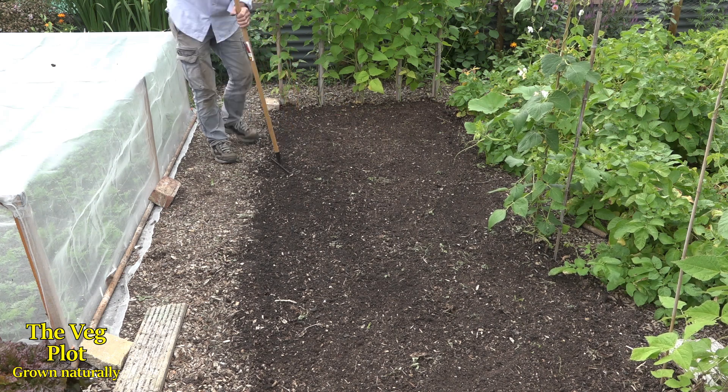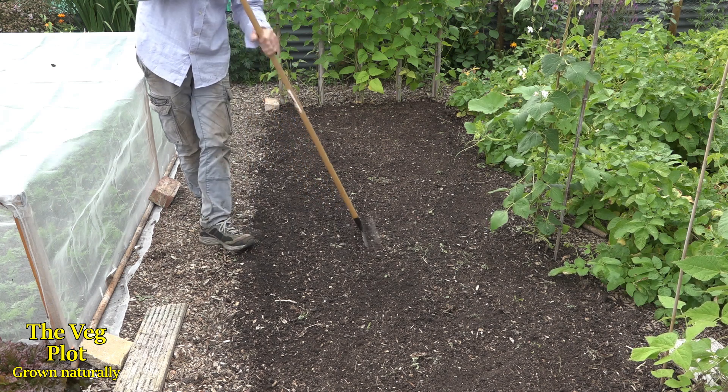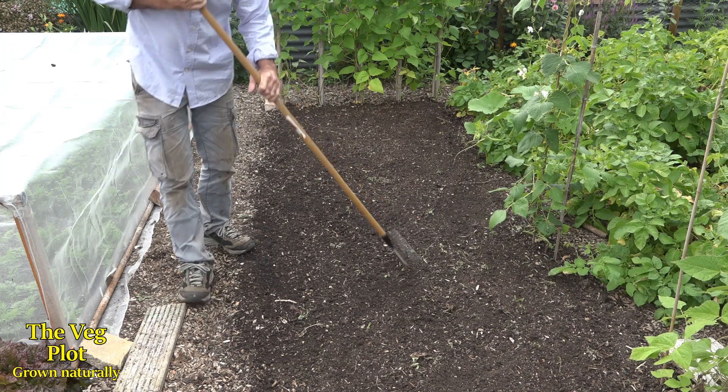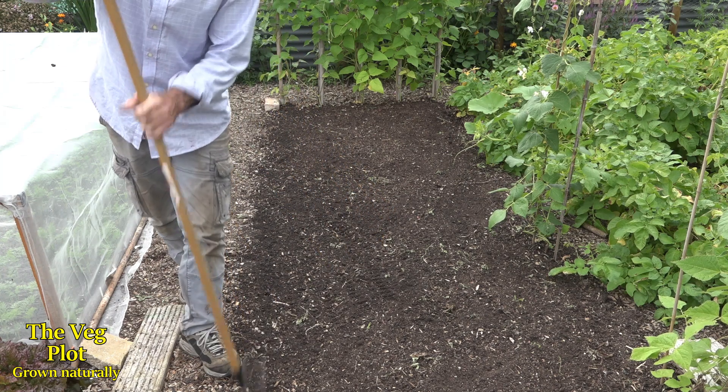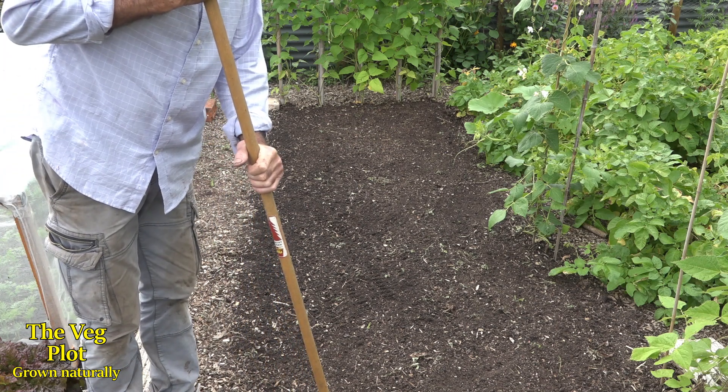Right, there we are. I can see a few cow peas on the surface here, there and everywhere. I'm going to put a net over them.